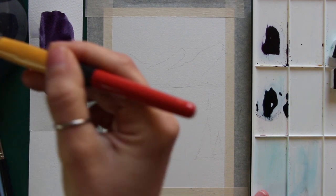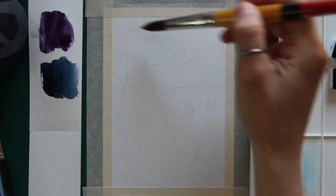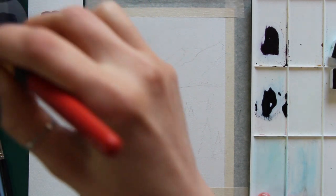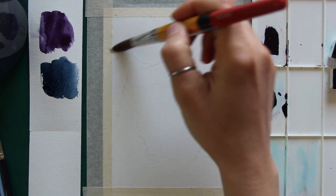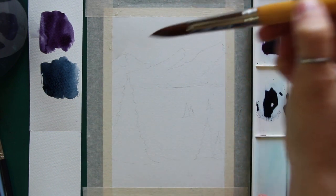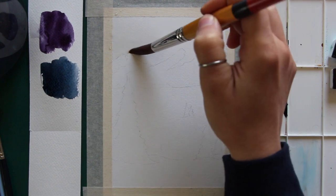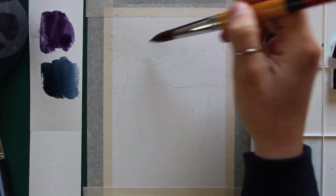I prepared two saturated puddles of color on my paint mixing palette — one of plain indigo and the other of indigo plus some quinacridone lilac. I would highly recommend testing out your quinacridone lilac or whatever purple you're using plus indigo on a scrap piece of watercolor paper to make sure that you have a nice difference between your indigo and your blue-purple.